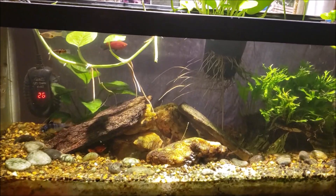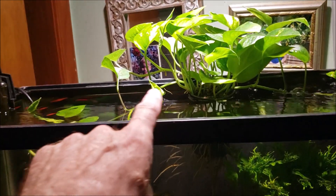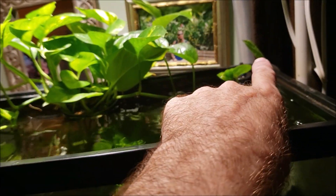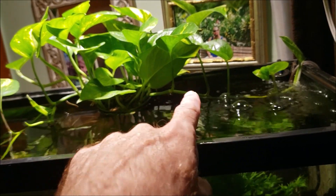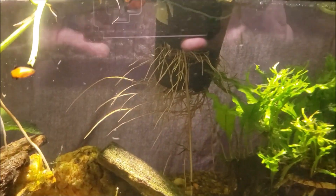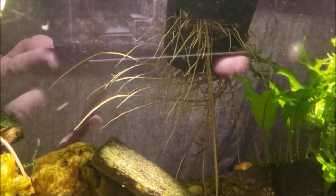You can tell that pothos plant I put in there is doing really well. This piece right here was just a little piece sticking out, and this piece that is now all the way over to the corner of the tank was also just a little piece sticking out when I put it in. You can also see the roots coming out of the planter — sorry for all the glare on my fingers — but you can see all the roots coming out.